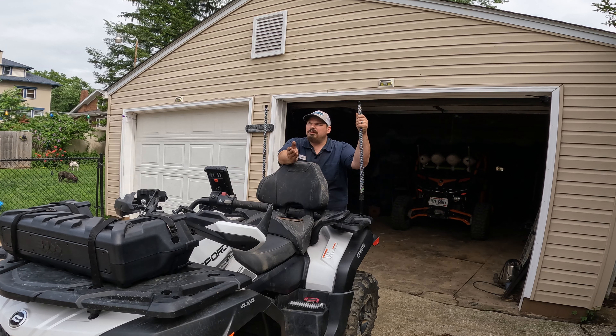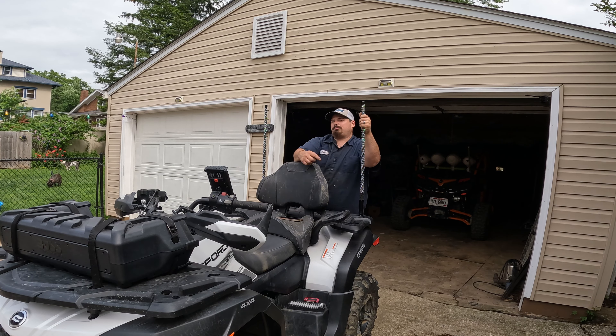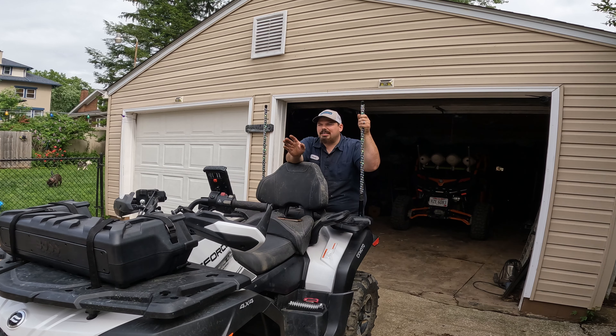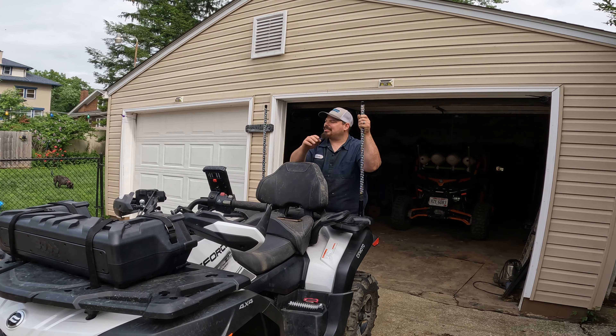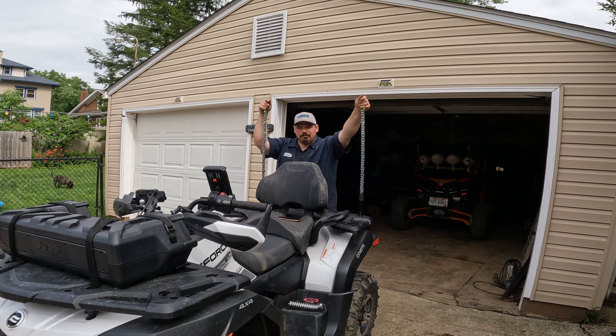Especially that fuse panel — that thing is a lifesaver for hooking up accessories, keeping things nice, tidy, clean, and organized. If you ever blow a fuse you just go into that fuse panel. I haven't had a fuse blow on my side-by-side, but you could get a cut in a wire and blow a fuse. Super easy to find — no tracking down wires, no messing around. That fuse panel is a must-have when you're hooking up accessories.